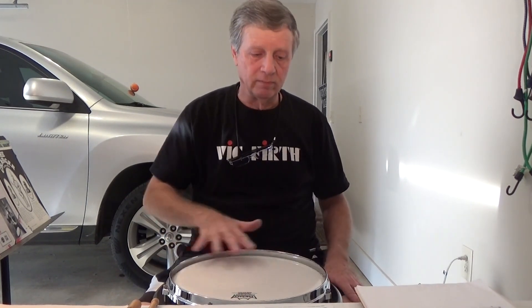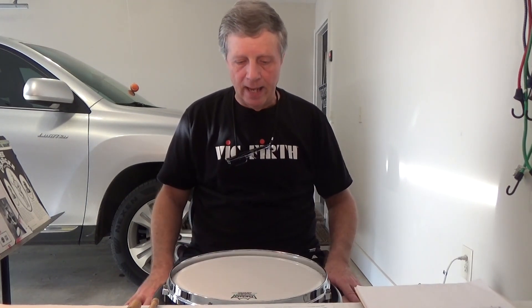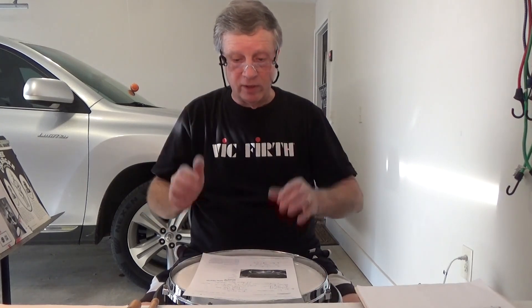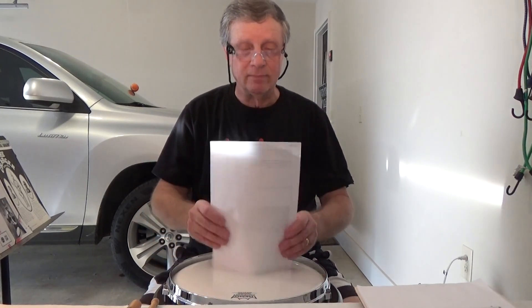I'm going to wait about two weeks — that's what they recommend — before tightening the head a little bit. That's actually on the Drum Slinger website. If you're interested in one of these pads, I'd take you to drumslinger percussion.com and also the Drum Slinger Instagram page, where there are many visual examples of the pad.